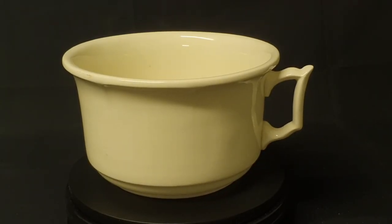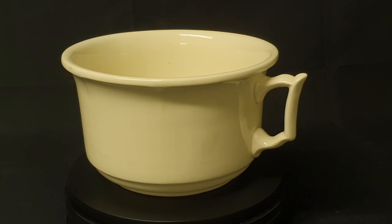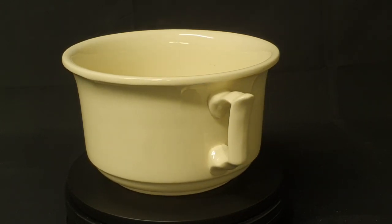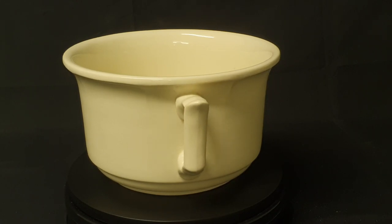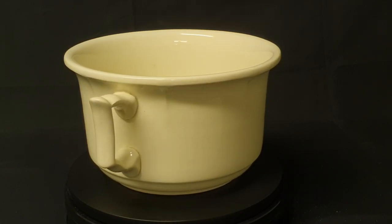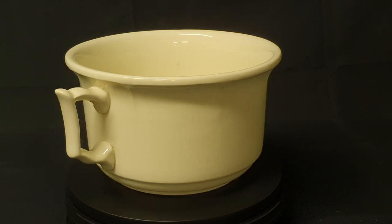This is a chamber pot. They were common in the Victorian era as indoor plumbing was not widely available. Before houses had indoor toilets, an outdoor privy was the norm — a little hut in the garden with a hole in the ground to collect toilet waste. Once it was full, the pit would have to be emptied.